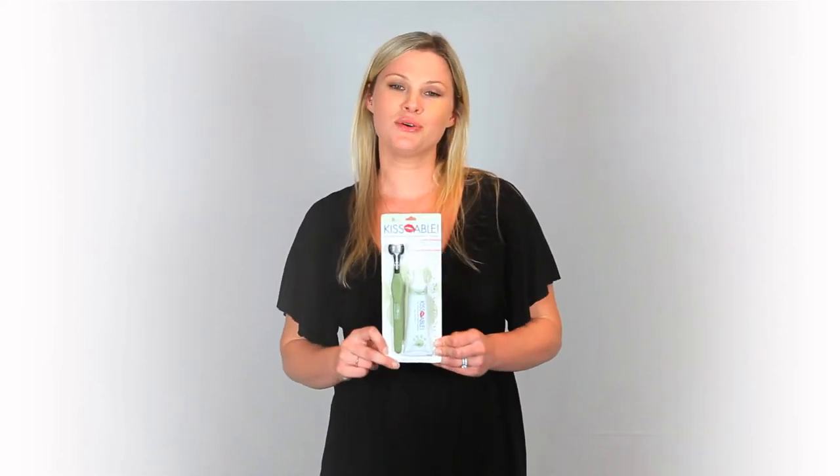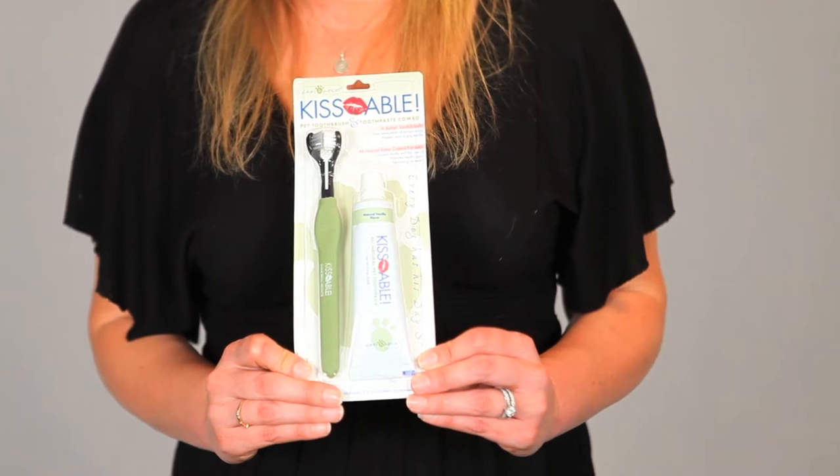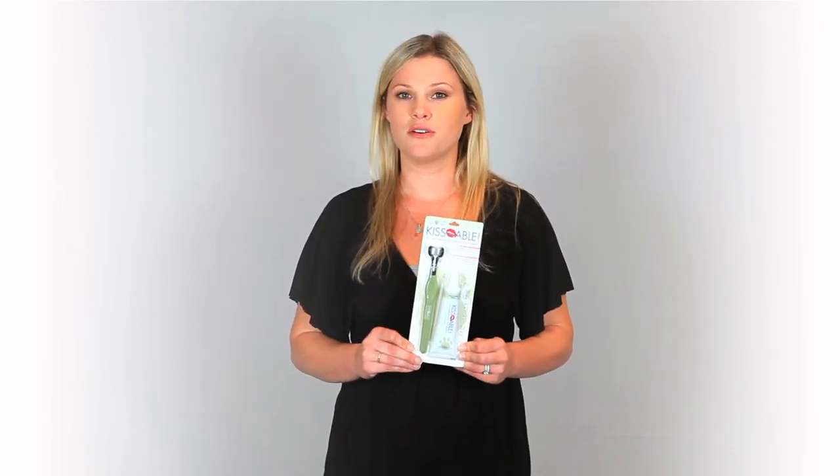Hi, I'm Dakota, and this is the Kissable Toothpaste Toothbrush Combo. It's an all-natural product made in the USA. The combo features a multi-sided toothbrush to reach all of the angles of your dog's teeth.